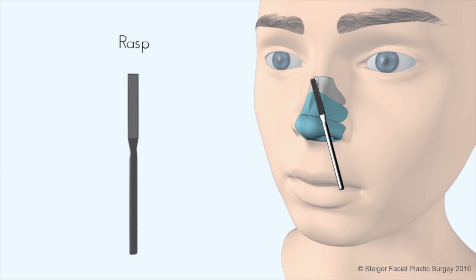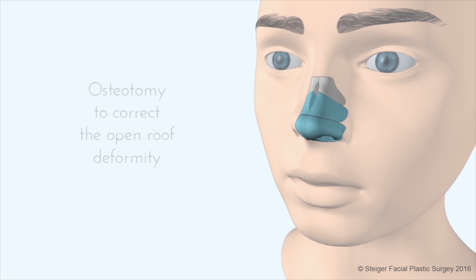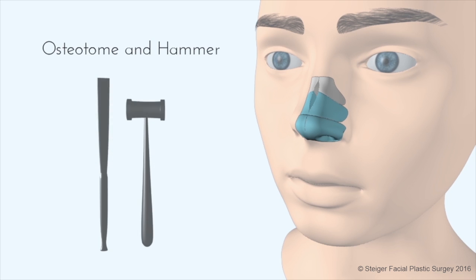Regardless of which method is used to remove the hump, occasionally there can exist a gap between the two nasal bones. This is called an open roof deformity and can make the nose look wide.